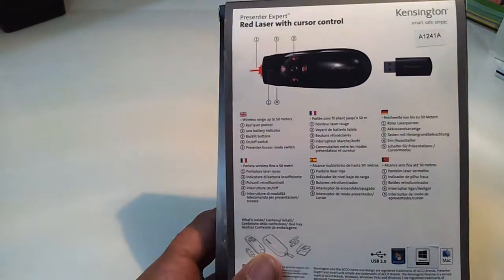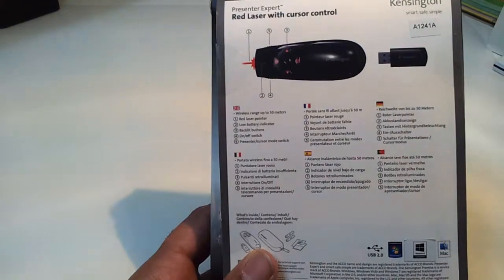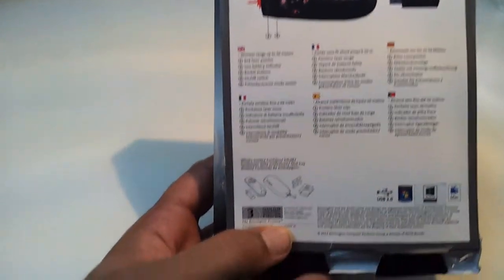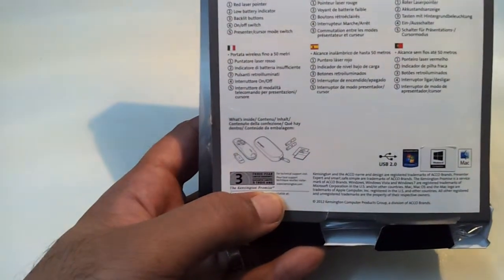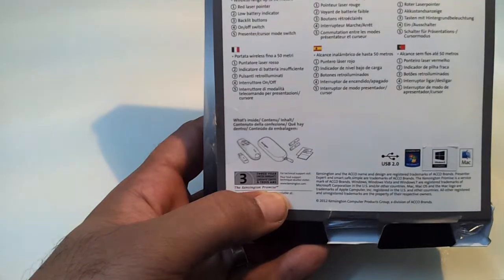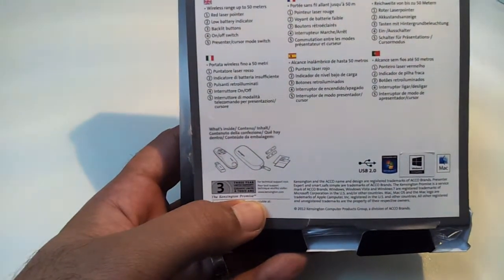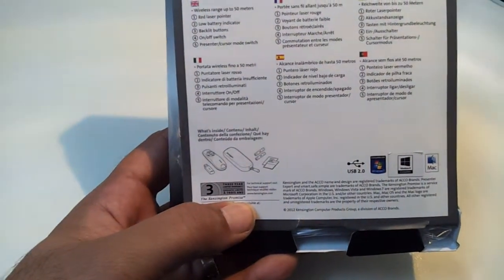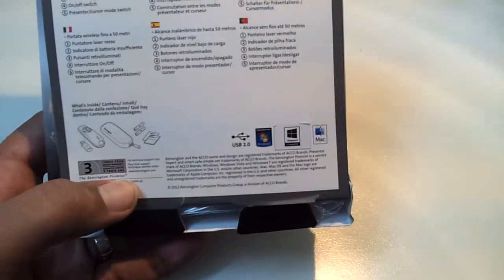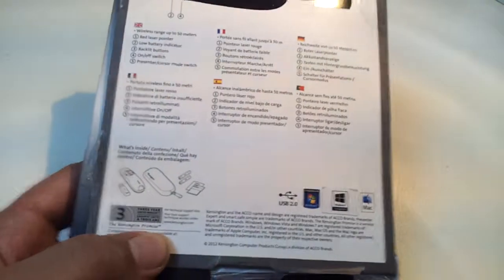You also have an on/off switch and a presentation cursor mode control. Here at the bottom you can see what to expect inside: the wireless transmitter, a small case, battery, and catalog. It is compatible with Mac and Windows, and it uses USB 2. Let's start unboxing the device.